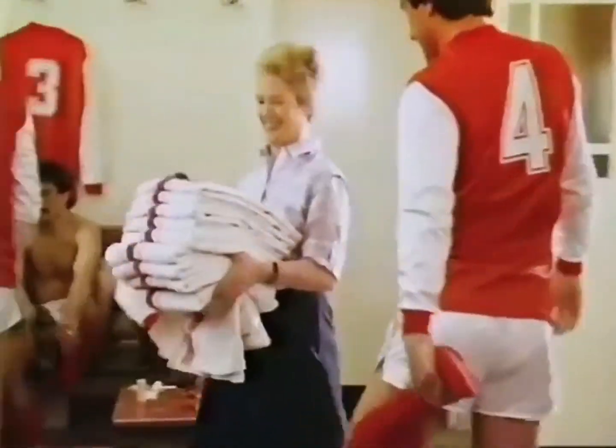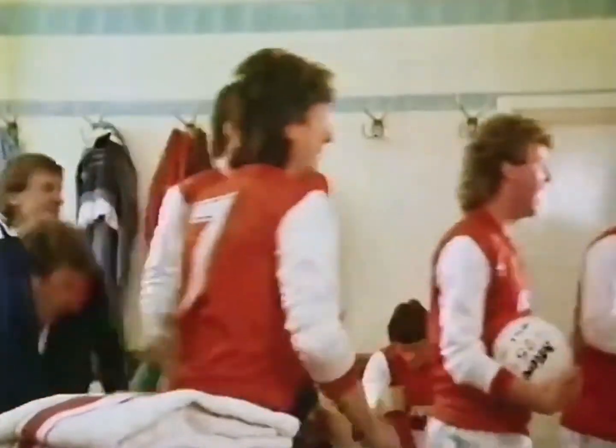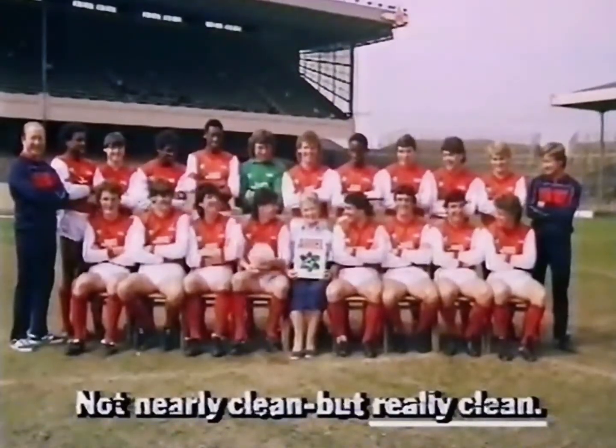I mean, if my water wasn't completely clean, the flares would soon tell me. So my job depends upon the powder I use. Aerial — not just nearly clean, but really clean.